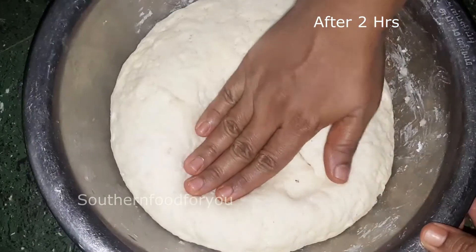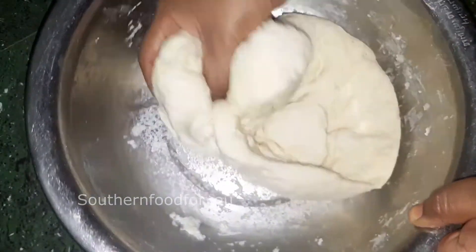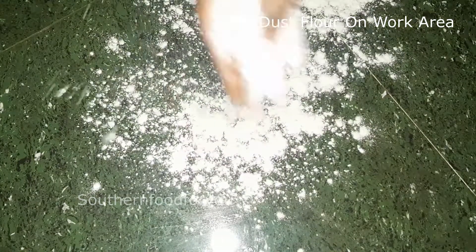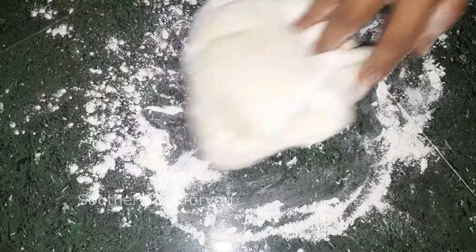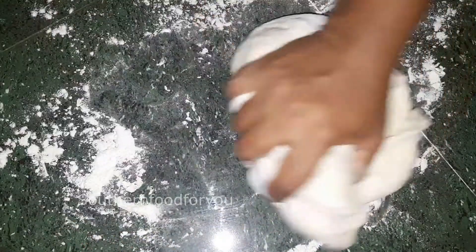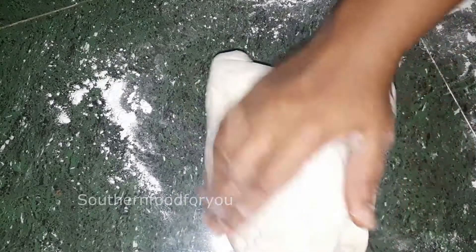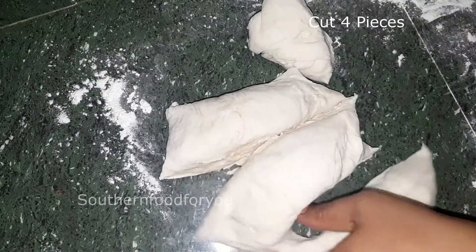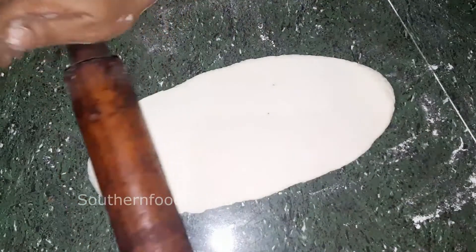The dough is now soft. We will start with the portions. The portions are soft. If you want to make a soft texture, you will need to work it well for the yeast. You will need the whole shape or the round shape. If you want to make a soft texture for the yeast, you will need to make a soft texture.